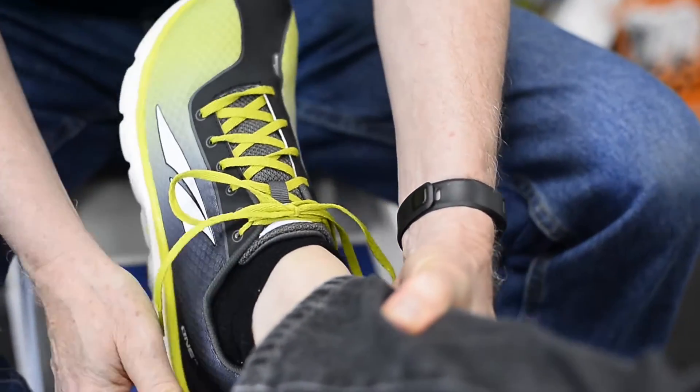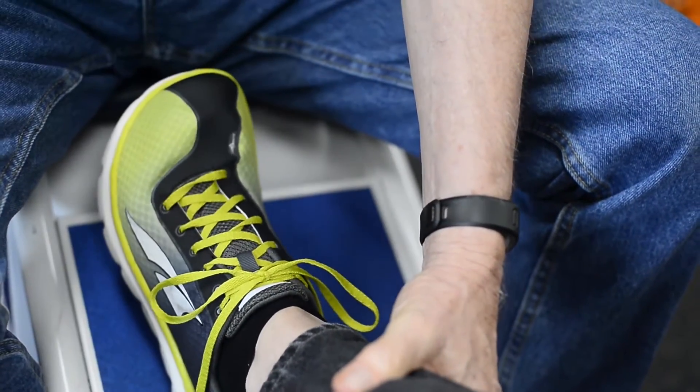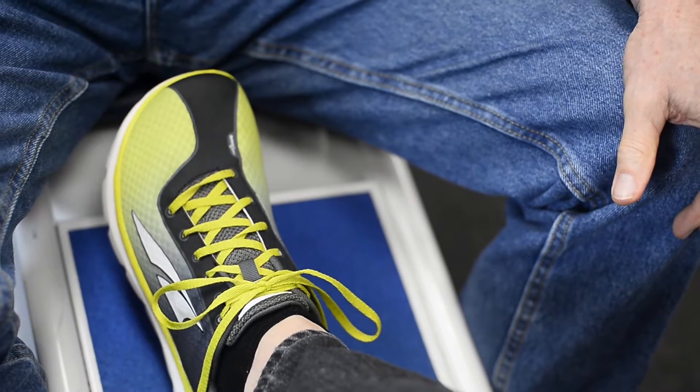See your heel — it won't pull out. So that's a lacing technique that will help when you have slippage in the heel.